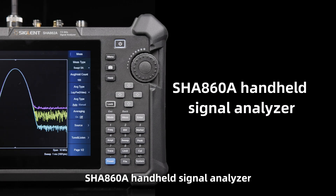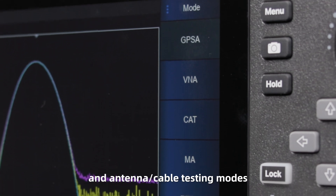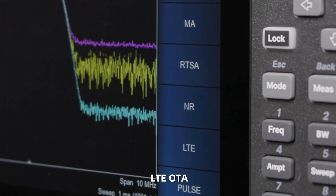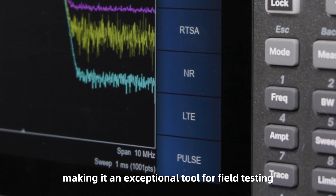The SHA-860A Handheld Signal Analyzer combines spectrum analysis, vector network analysis, and antenna cable testing modes with advanced features including 5G NR-OTA, LTE-OTA, and pulse profile analysis, making it an exceptional tool for field testing.